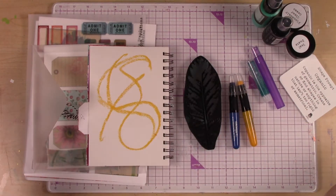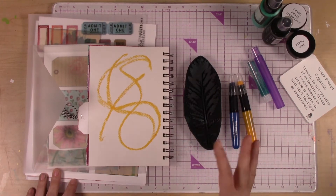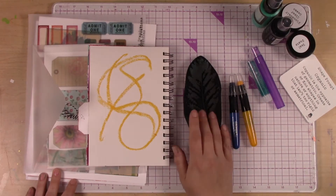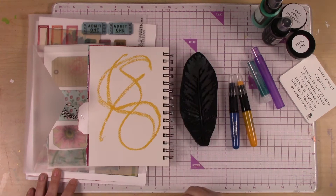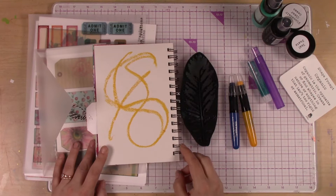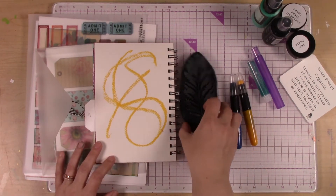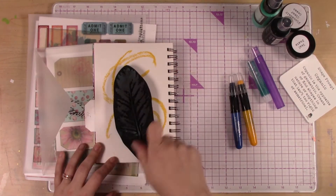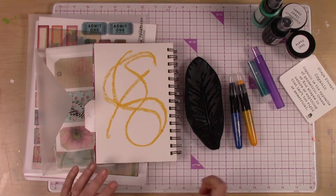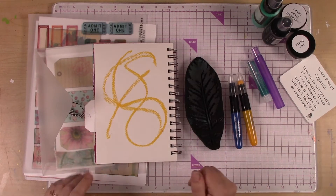That leaves the door wide open for you to just play and figure out what is going to be fun for you. I highly encourage you to make more than one page. Maybe take a walk outside — the sun has been out and it's really nice. Go find some interesting shapes, bring them in, and maybe try stamping with them. You could even lay down a leaf or a feather, spray over it, and use it as a mask. There's lots of things you can do — just think outside the box and get creative. I cannot wait to see what you come up with!